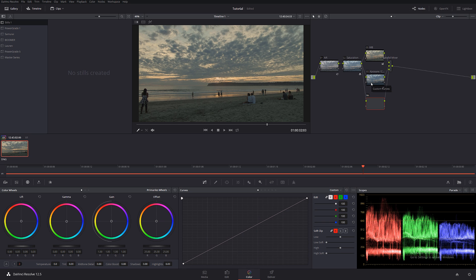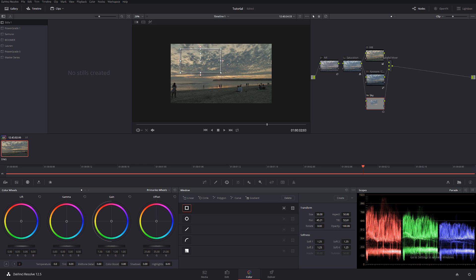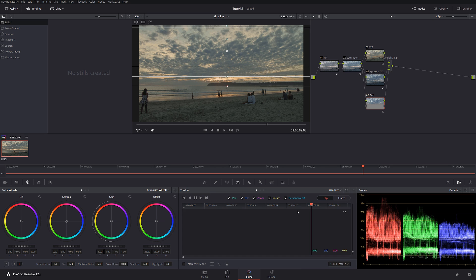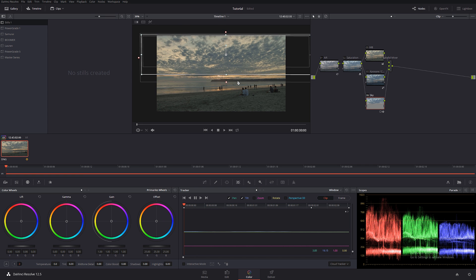Now let's go to the next step — I want to work on the sky. I'll call this node 'sky.' I'm going to create a window, make it bigger, and feather it down. Because it was handheld, I'm going to track this window so that whatever we do sticks to the actual effect.